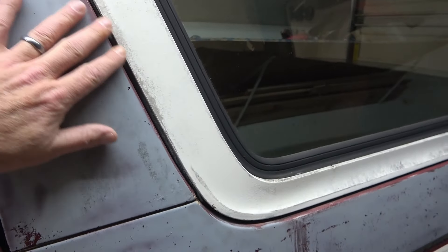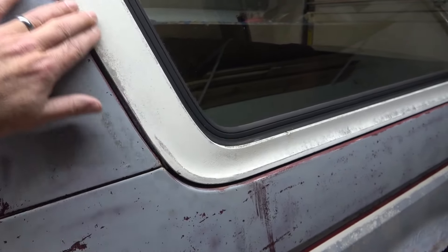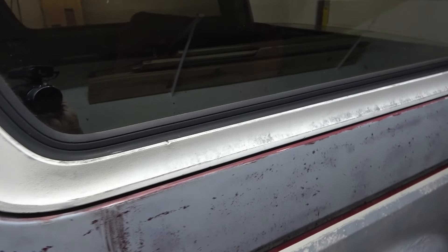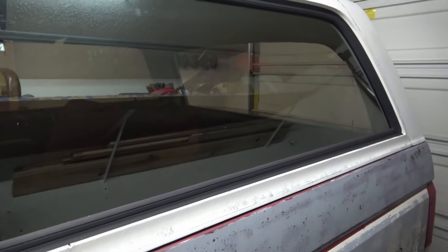We'll get to the interior in a minute. The rear quarters are done. The rear cap is not too bad - somebody was sanding this with a disc sander and they did hit the cap, but I think we can repair that. It's not damaged to where it's unrepairable. The glass is all good except for the front windshield.